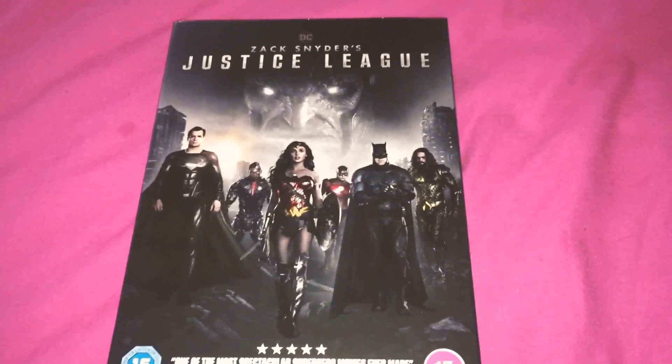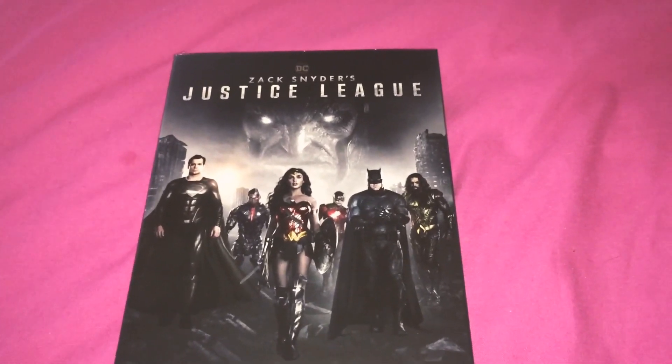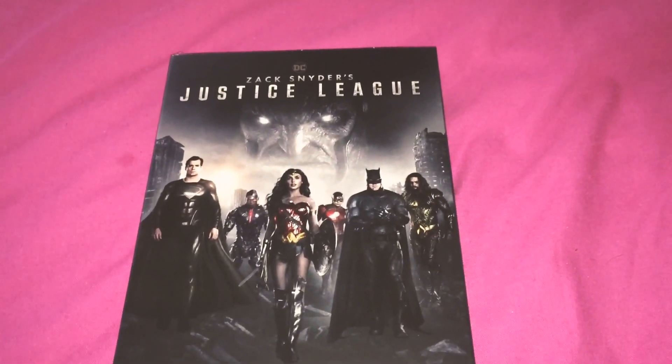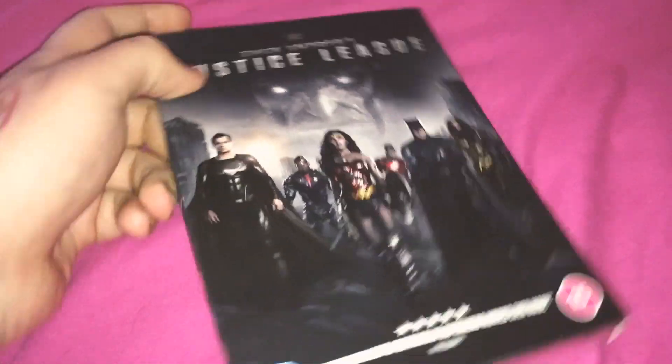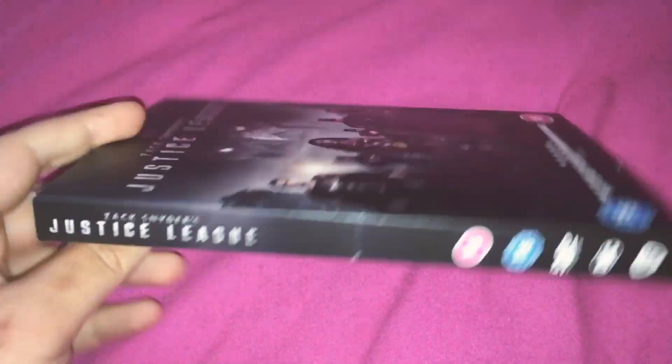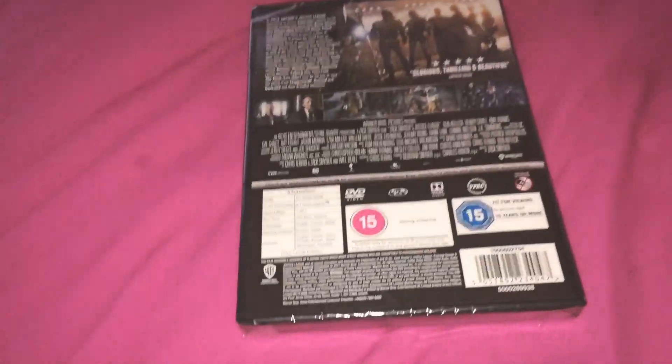Hello YouTube, welcome back to another video. Today we've got an unboxing of the new Zack Snyder's cut of Justice League DVD. Have a look at the side, yes, and the back. I'm absolutely looking forward to watching this.